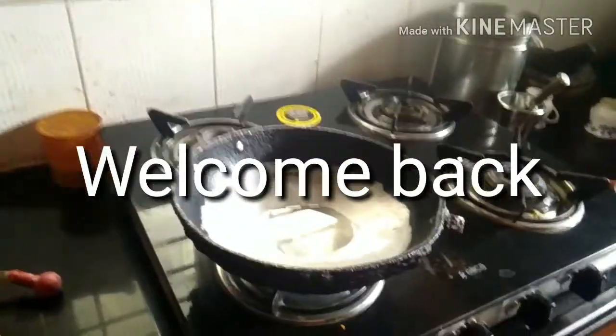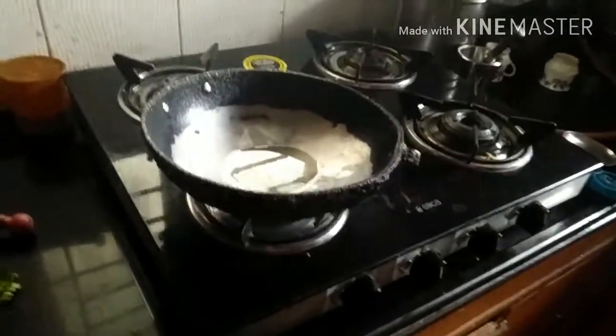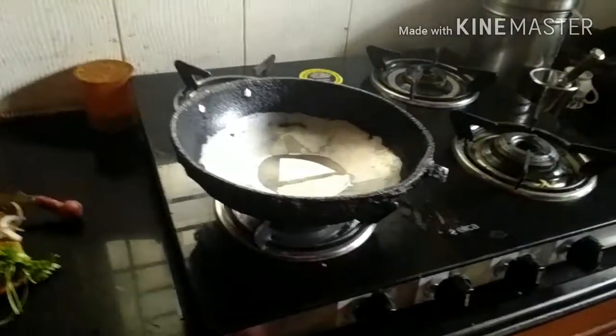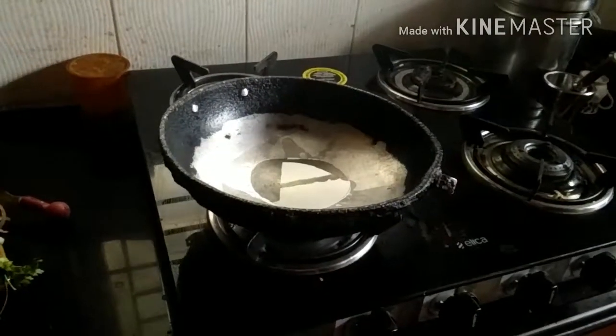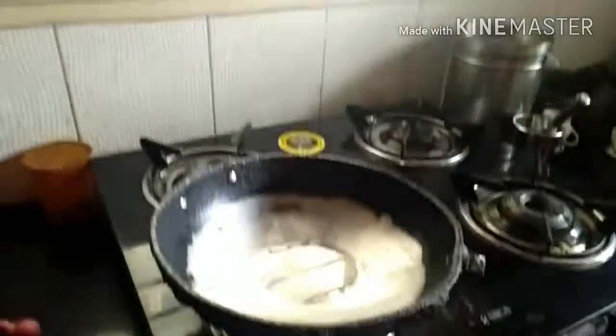Hey guys, welcome back to General Channel. Today we are going to do something really different — peanut chaat. These delicious snacks can be served during afternoon or even during break. So without any delay, let's get started.